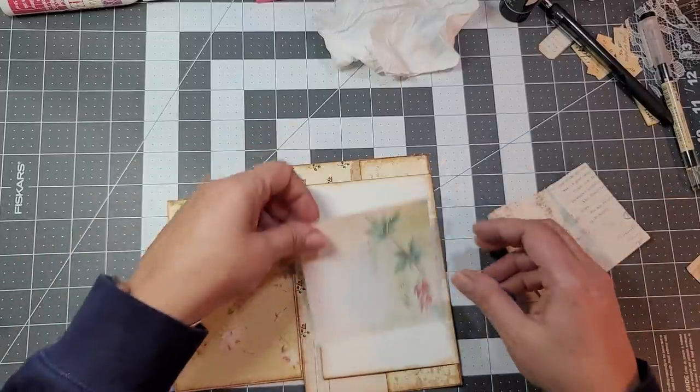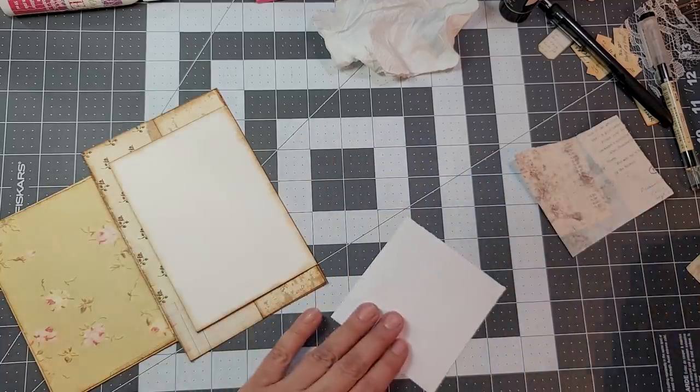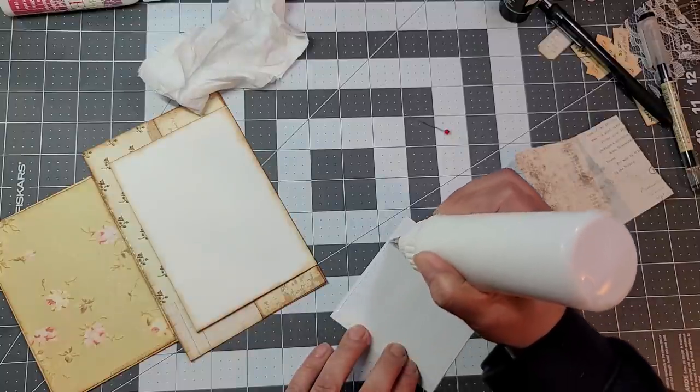I do like the torn look, but I think this one I'm just going to set it down. To make sure I do this faster, I'm going to use my glue instead of my glue stick.